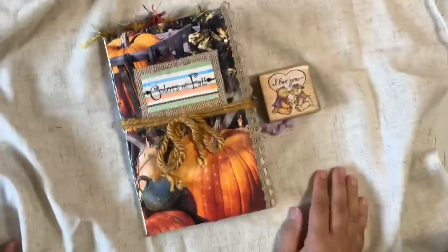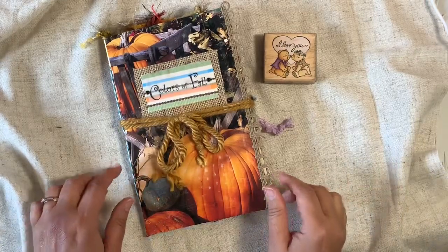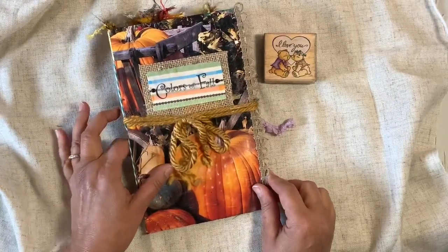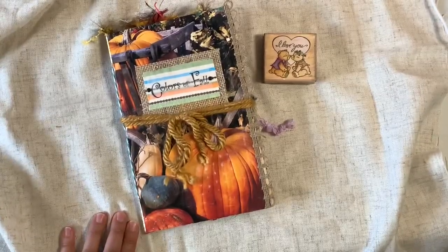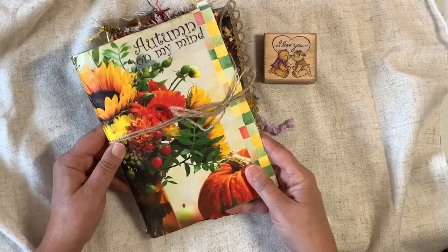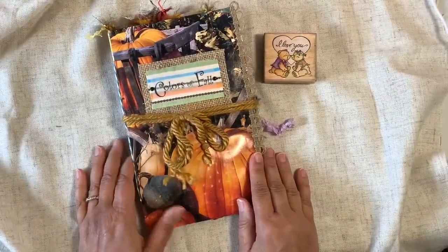Hi everybody, welcome to my channel! Today's video is a flip-through of a mail envelope junk journal that I made and turned into a fall journal. If you've been following my channel, you'll notice I just did another one called 'Autumn on My Mind' and I just did a flip-through of that in a five-part series. I said to myself, I'm making another one!